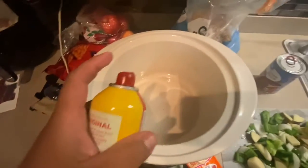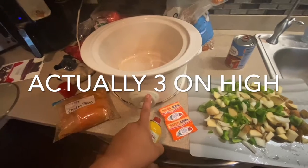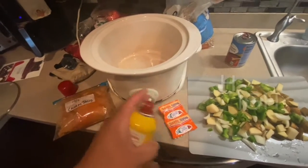So I took my crock pot. I'm going to get this done in four hours, so I put it on high. If I was going to do it low, it would take probably about six or seven hours. I sprayed the inside with Pam, I put one layer of chicken, and I'm going to do this in two layers.